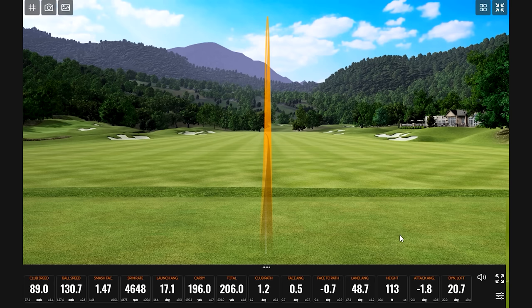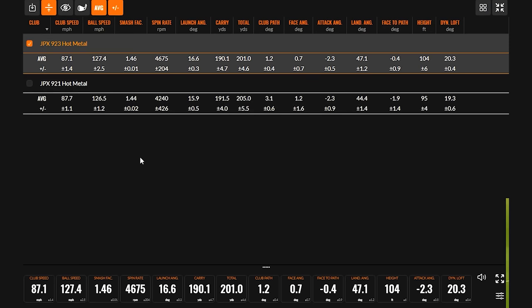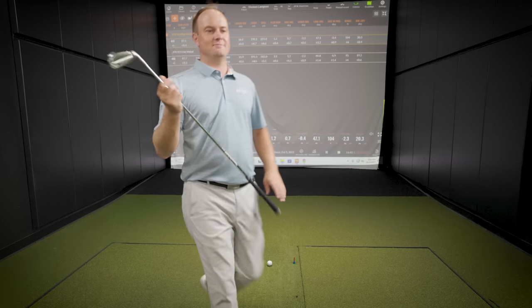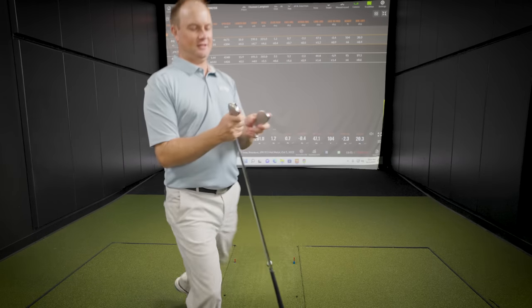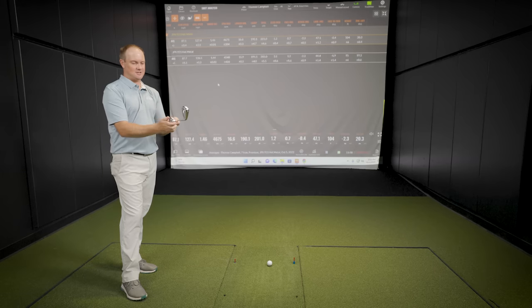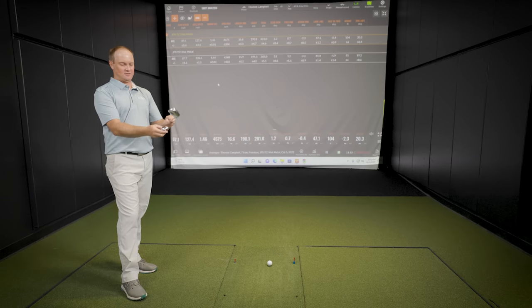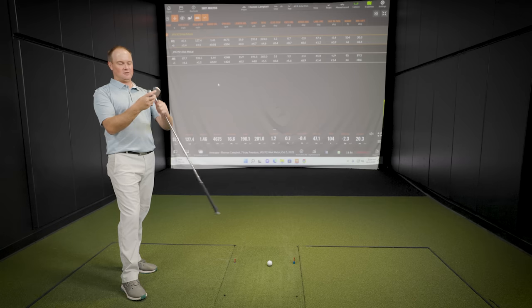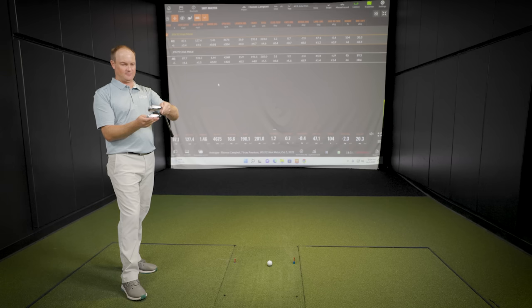Thomas, you just hit seven shots with each — the JPX 921 hot metal and the 923 hot metal. Let's talk look and feel first. Did you notice anything different? They're pretty darn close, honestly. Maybe a touch thinner on the top line, but they're pretty darn close. What I did notice is it just felt like it was a little more explosive out of the face, that's for sure.